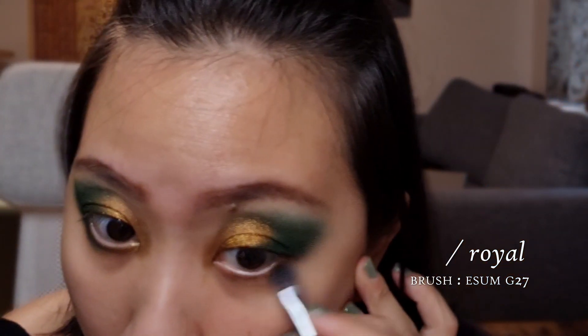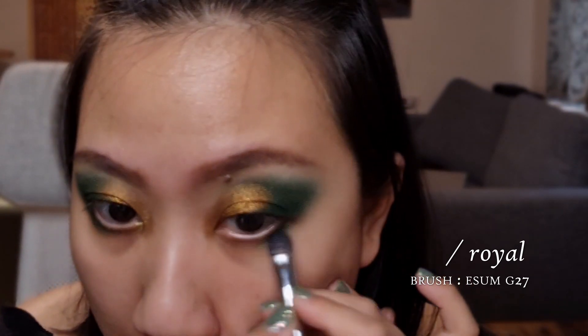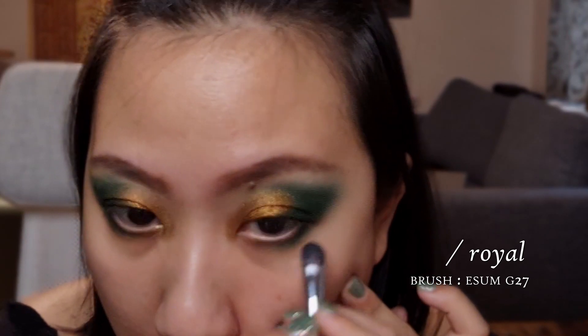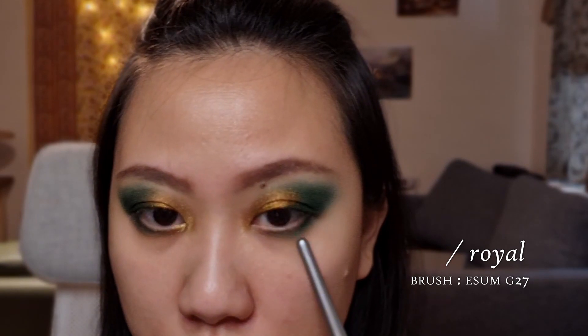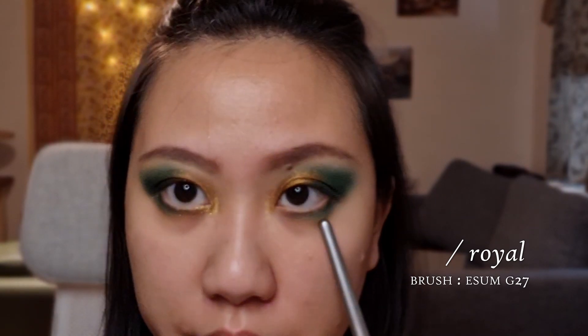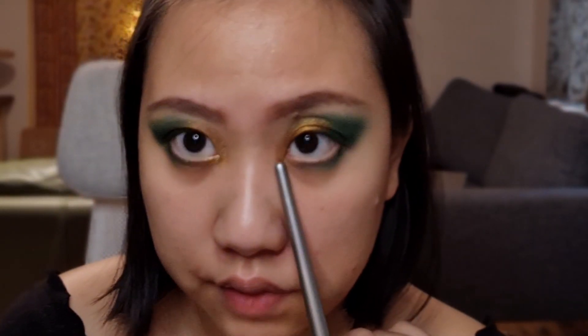Next, I'm going to go back in with that dark green shade we used. This time I'm going to be using the Isam G27 brush. Tap off the brush and kind of just line the bottom lash line. I usually like to pull that shade a little bit further out when I get to the outer area of my eye, and then just taper it into the inner corner, leaving the inner part kind of bare.